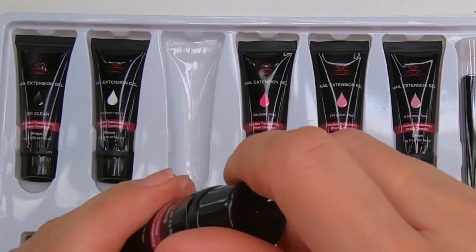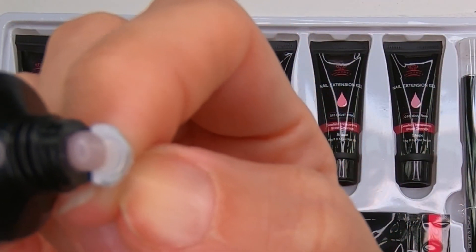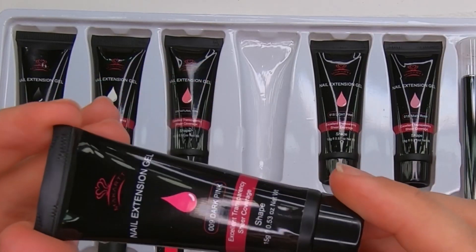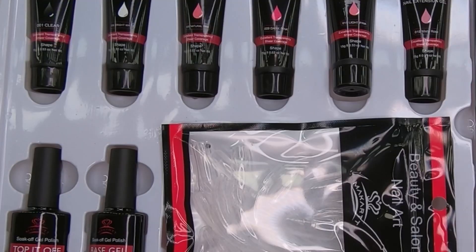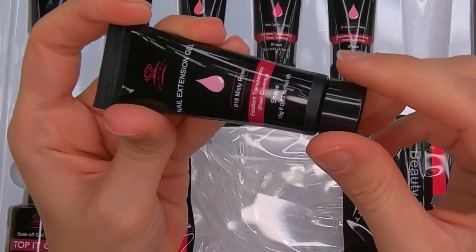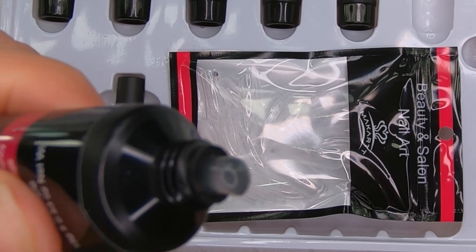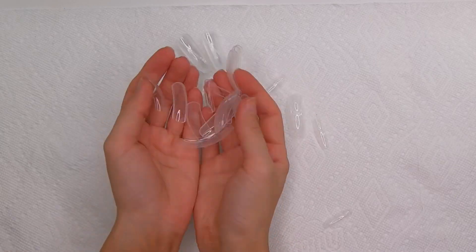Then we have this natural pink shade and it's a light pink poly gel. The next one is a dark pink shade — it's more pinky, like really pink, bubbly pink. Next we have the light pink which is a pretty light sheer color, and the last one is this misty rose. It should be pink but it's more clear, still more translucent.